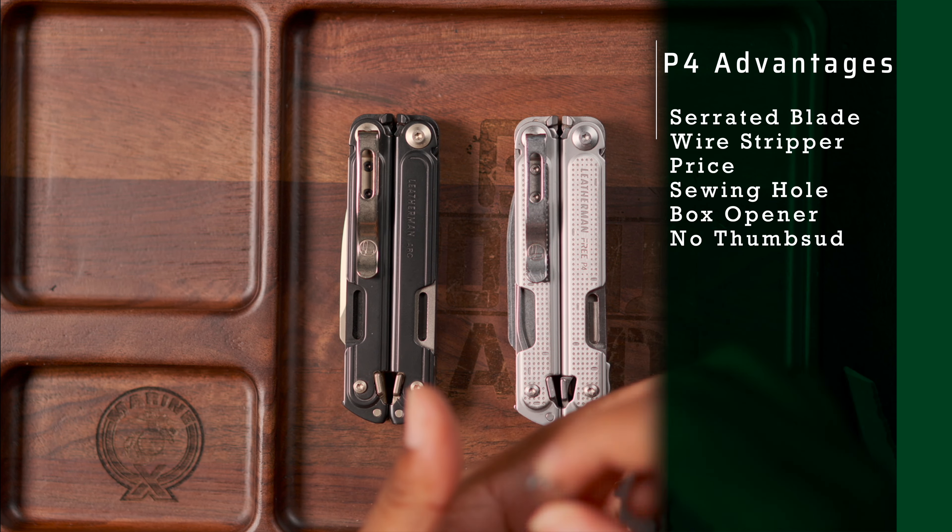For the Arc: you get the Magnacut blade, you get the thumb stud which makes for easier and faster opening. You get a full PVD and DLC coating on all the tools except the file. They curve the edge slightly — you're barely going to notice it unless it's in your hand. The Arc is not as wide as the Free P4 when open, so it feels more comfortable to hold for prolonged use. The Arc is also ambidextrous — they added holes so you can move the pocket clip to the other side, which you can't do with the Free P4 without sending it in to Leatherman or modifying it yourself.